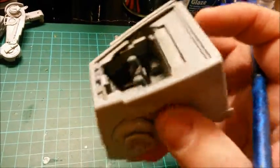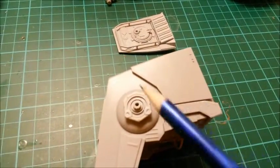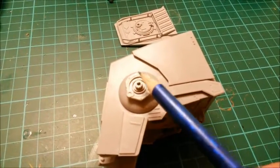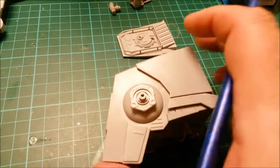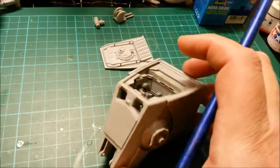You've got the back plate, which connected into the back of the command area — very easy to put in. Then you've got this plate, that plate, that plate, and then you've got this circular area with the gun mounts. All very easy to push in on both sides. So that's the headpiece.